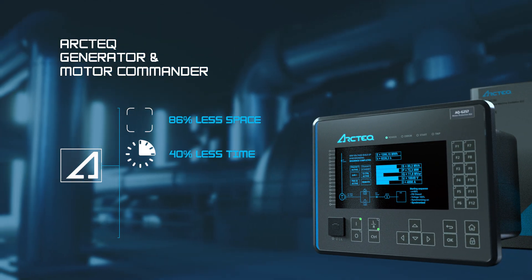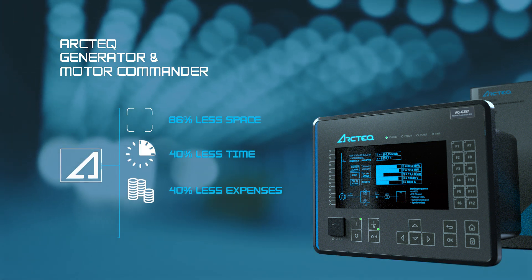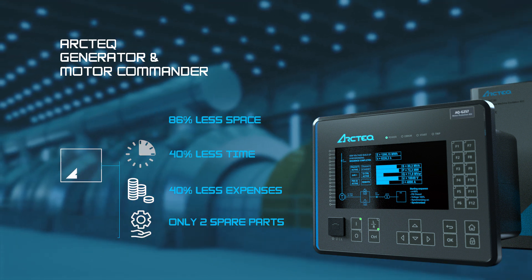Installation, engineering, testing, and commissioning time can be cut down substantially. Investment prices can be dropped by 40%. The Commander also offers an improved life cycle — only two spare parts are needed for the whole system.